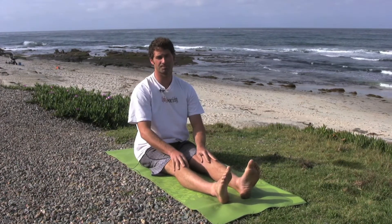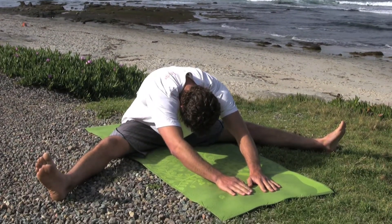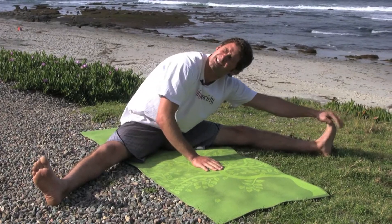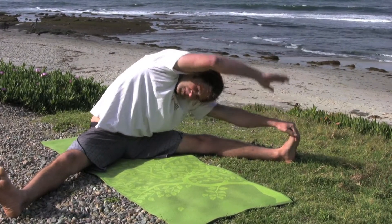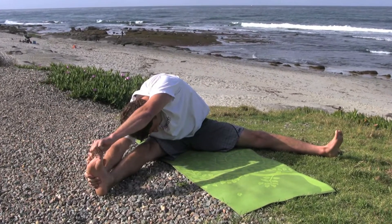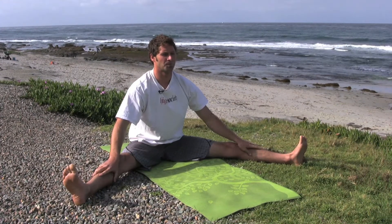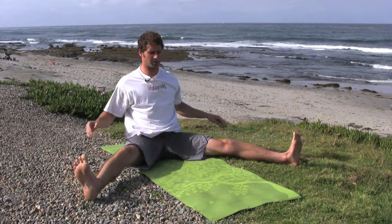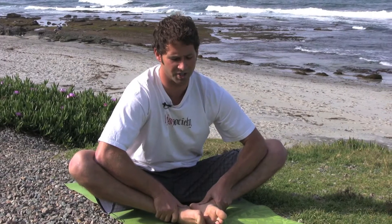For your fourth sitting pose, spread your legs apart as far as you can. Then just hang and reach, stretch, going from side to side. Bring them in, push with your elbows, stretch your hips.